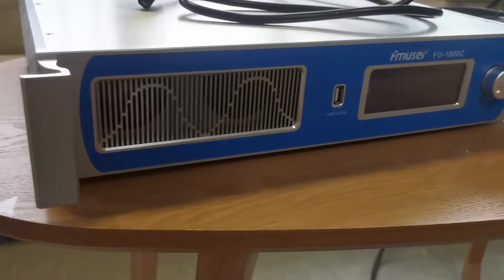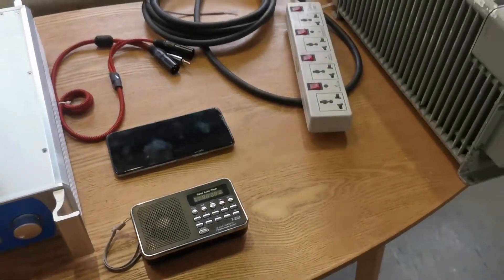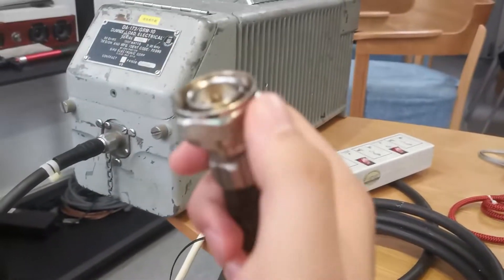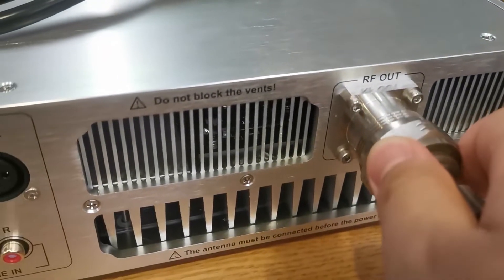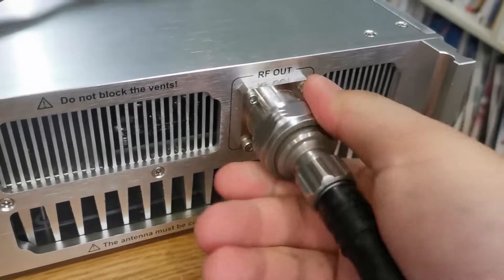In the following content, I will step by step show you how to safely and properly test the radio transmitter by using an RF dummy load. Firstly, always remember to connect the dummy load before powering up your radio transmitter. Move it right up to the RF port on the back panel of the radio transmitter, twist it, and make sure it is tight enough.